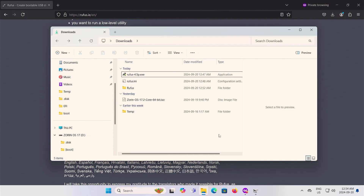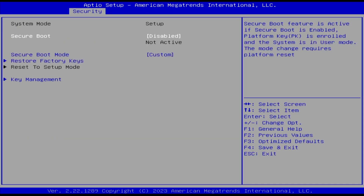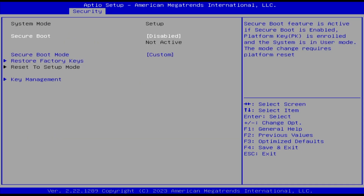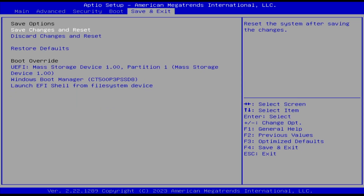Now I'm going to restart my computer, go into the BIOS, confirm that secure boot is disabled, and also confirm that the USB drive will boot first. To go into BIOS I have to hit Delete. I go to Security, Secure Boot, and ensure it's disabled. Hit Escape. Next under Boot, confirm that the USB drive is selected as the first boot option, then save changes and reset.